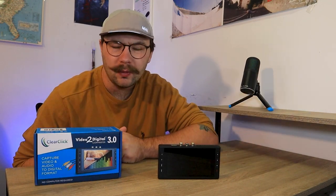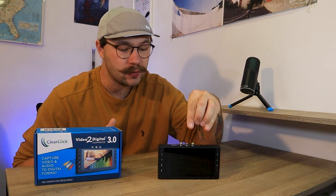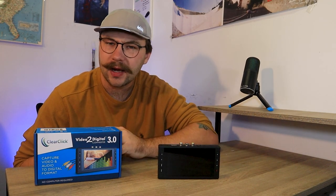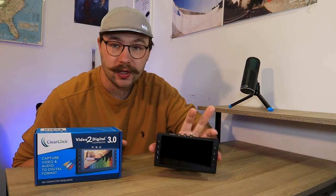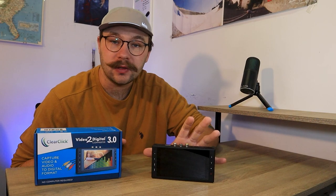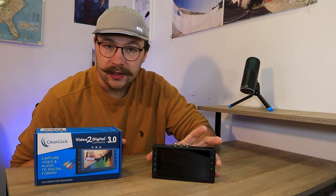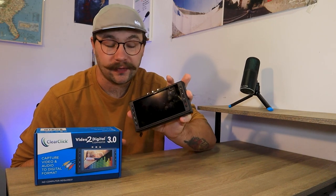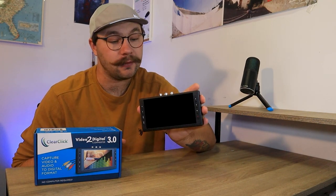A few months ago, I made a review on the ClearClick Video to Digital 2.0. The difference between this one is this one has a five inch screen on it. I think the other one had maybe a three and a half or maybe a two and a half inch screen. The best part on this one is it now has an internal battery on it. So you can actually charge this and then you can take it wherever you want to go. You don't have to worry about plugging it into the wall to power it or hooking it up to a portable charger.